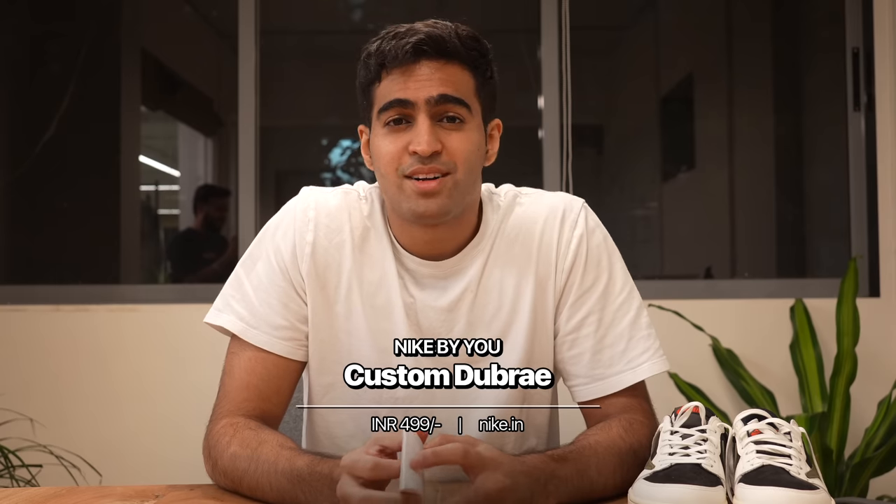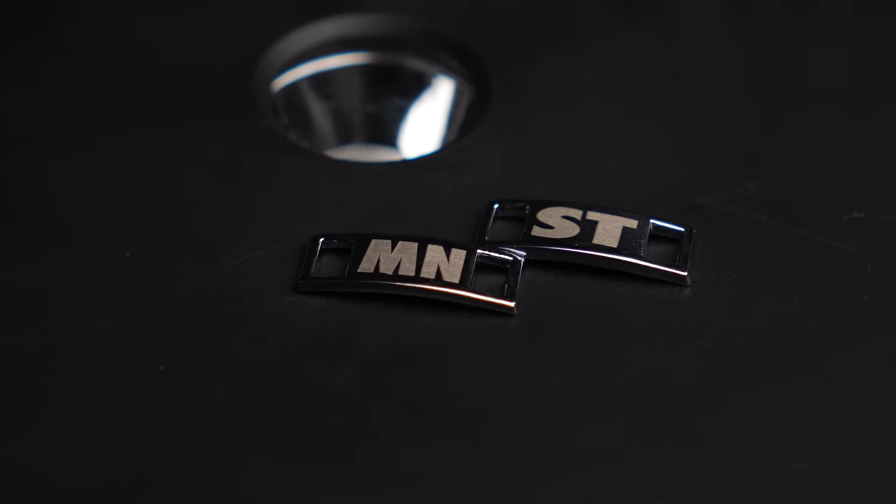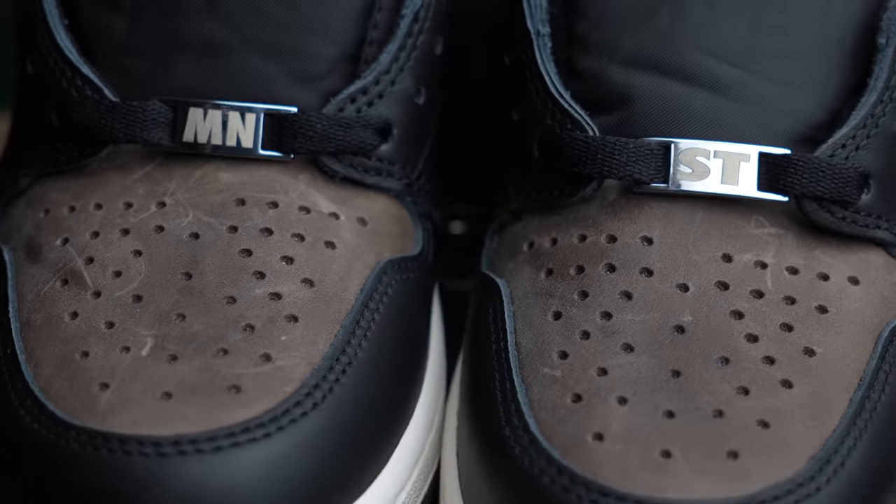Our last accessory is about taking our shoes and making them a little more personalized and nicer-looking. They're called a complicated word I can't pronounce, but you get them off the Nike website in the Nike By You customizing space. You can get these little accessories customized however you'd like. We went ahead and got 'MNST' — so our shoes will have Mainstream on them.